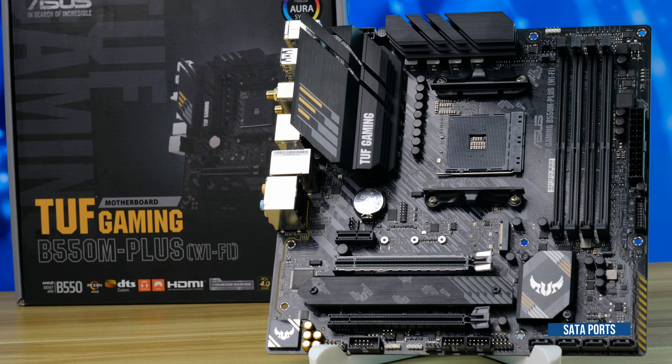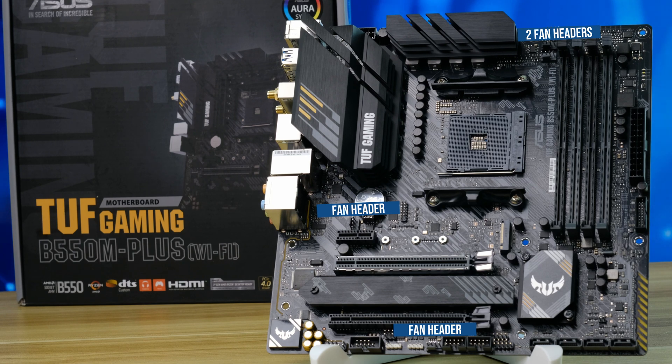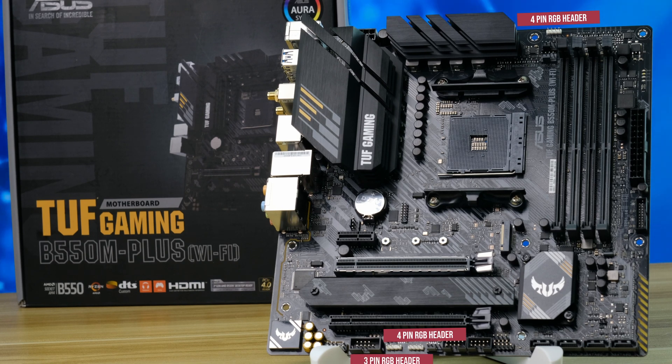On the bottom right we have 4 SATA ports, and across the whole board we have 4 fan headers — two up top and two below — plus 3 RGB headers. Two of them are the standard 4-pin 12V, and one is addressable, which is 3-pin 5V.